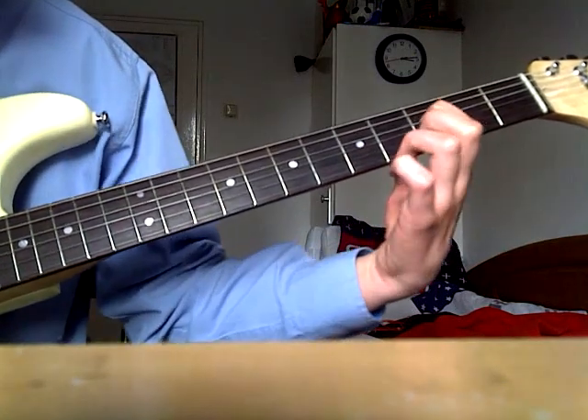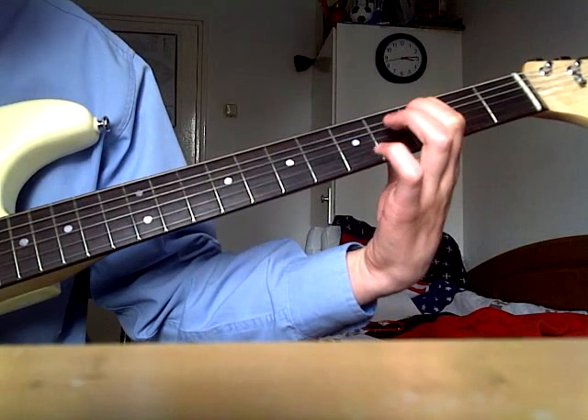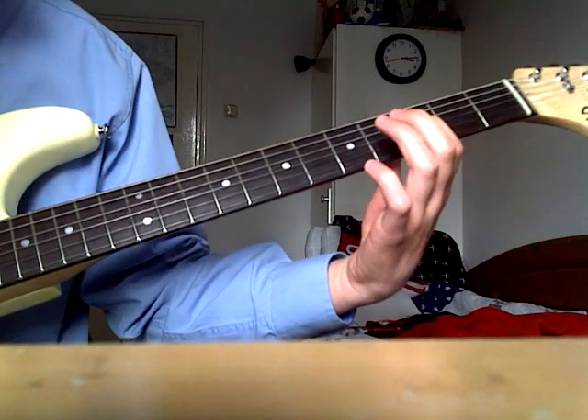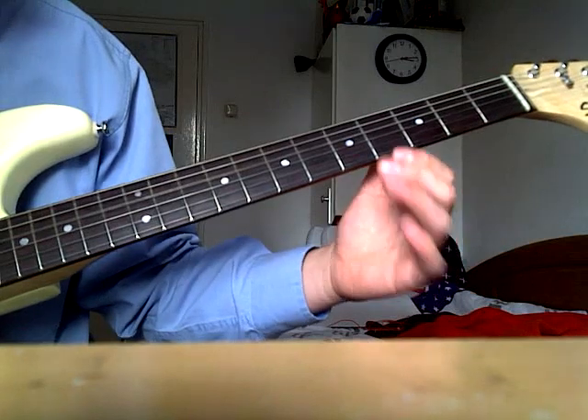Now we go to the next step: with this finger to the A string, on the third fret. You pull this one time, then you go to the D string and play it open. And that's the entire song.